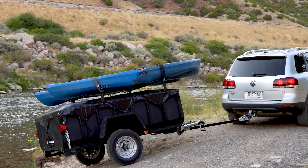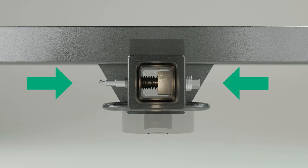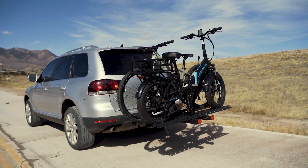Silent Hitchpin works by compressing the vehicle hitch wall to any hollow shank tow accessory device inside the hitch receiver. This compression removes noise and movement inside your hitch going down the road.